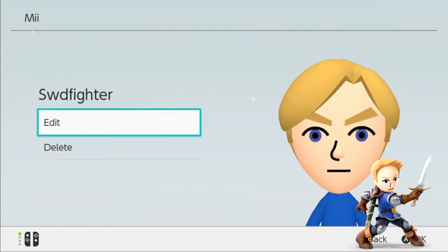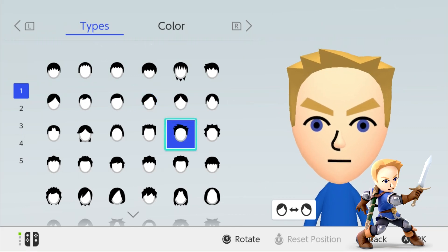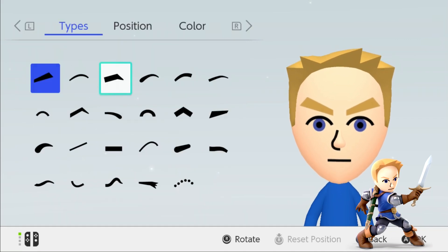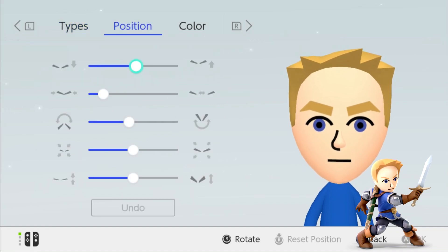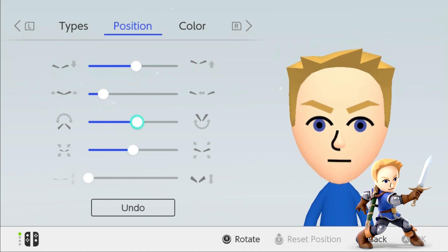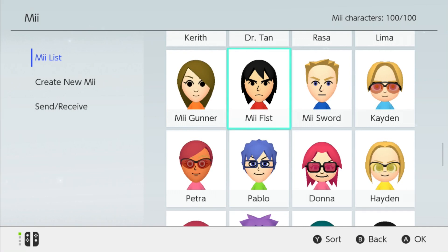Lastly, we'll change the Sword Fighter's face. First we'll change his hair, flipped to the right. Then slightly change his eye position. And take over the Mii Brawler's current eyebrows and slightly change it, and turn it up. Now you have the changed face of the Mii Sword Fighter. And you don't have to worry about the changes of the nose and mouth. There you go — new Mii Fighters from Super Smash Bros. Ultimate.